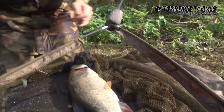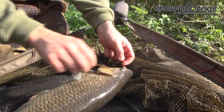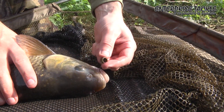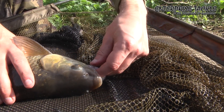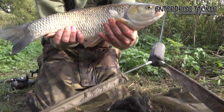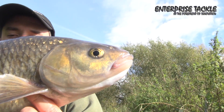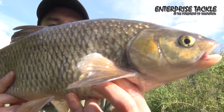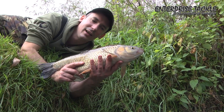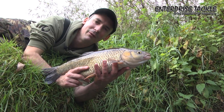Okay, we're just going to unhook this nice chub — just nicked in the corner, just in the bottom lip, just on one of Chris's Enterprise pellet skins. It seems to be working really well at the moment. Well here's a nice chub that I just caught — put up a great fight and almost tricked me into thinking it was a barbell. So we're just going to slip her back now and see if we can get one of our bearded friends.